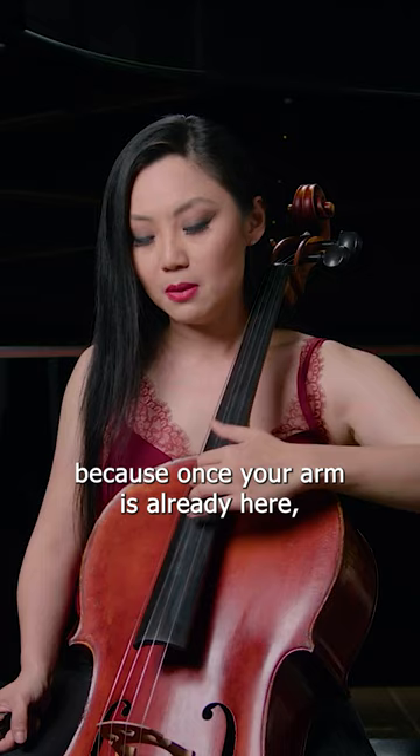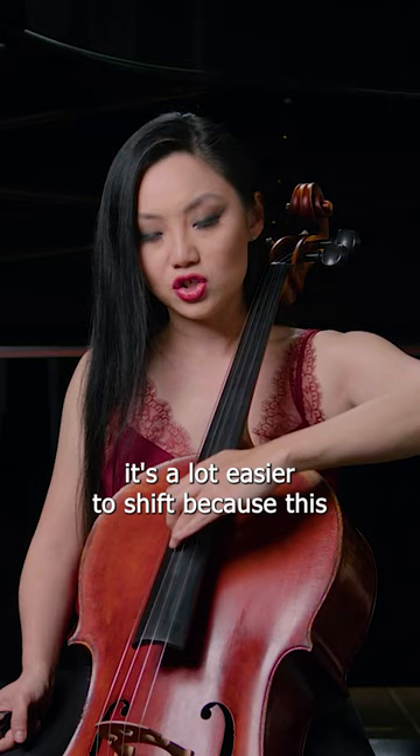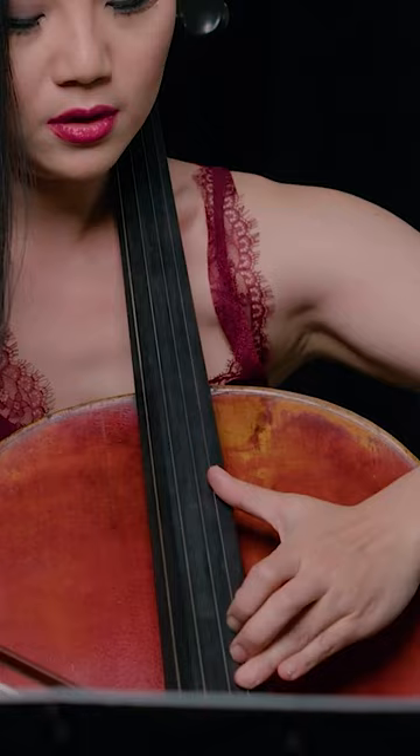Your arm goes up because once it's already in position, shifting is much easier — you're already closer to the note you're going to reach. This is especially helpful when making huge shifts, because just moving straight across is very awkward. You want that circular movement, so practice it.